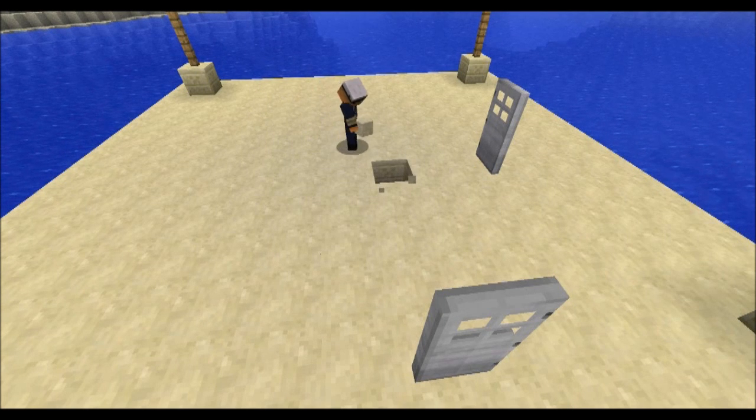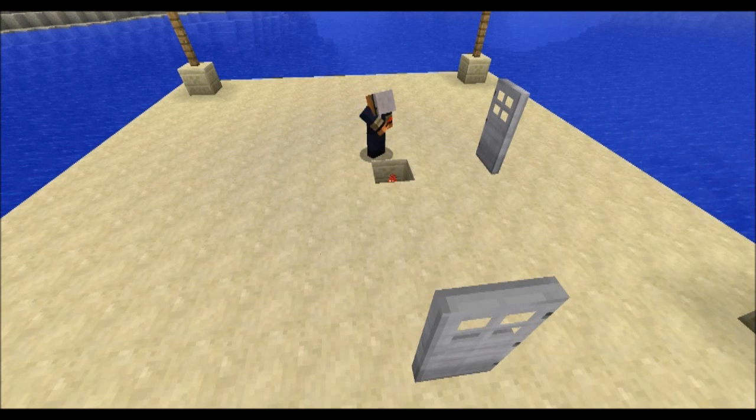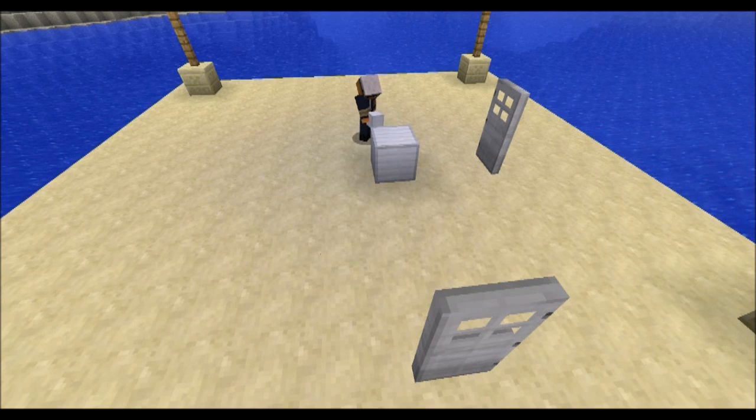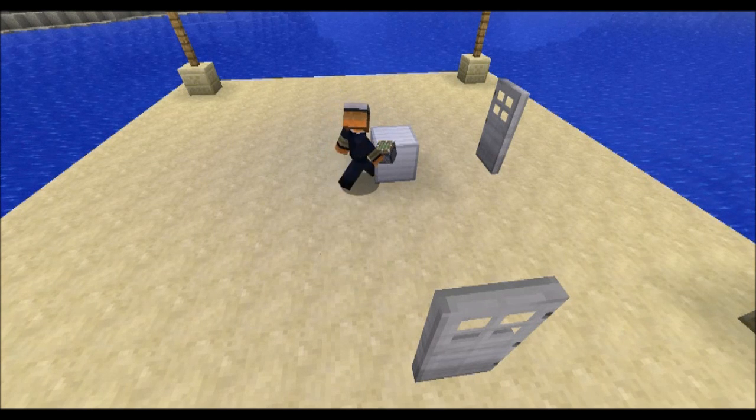First step, dig a one-deep hole and put a redstone torch inside. Next step, we'll be putting a building block on top of that with a sticky piston beside it.